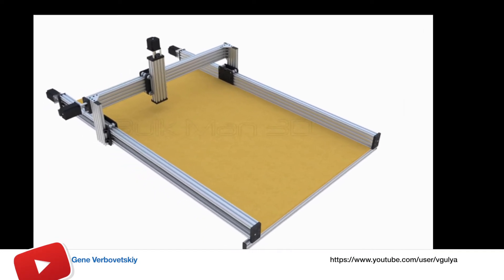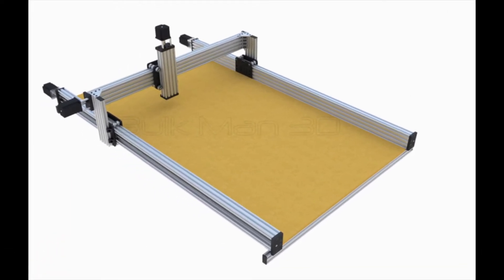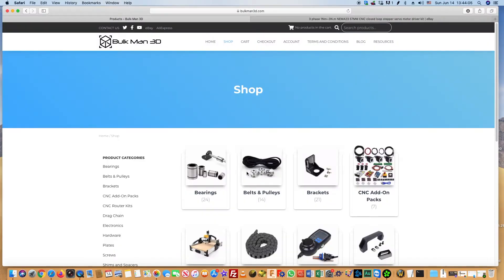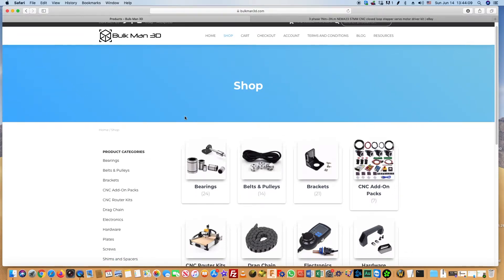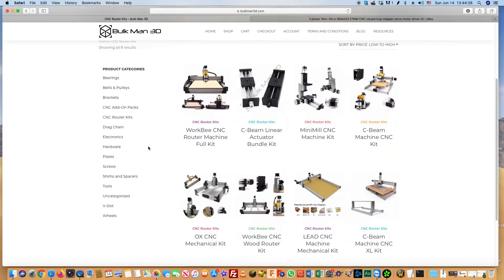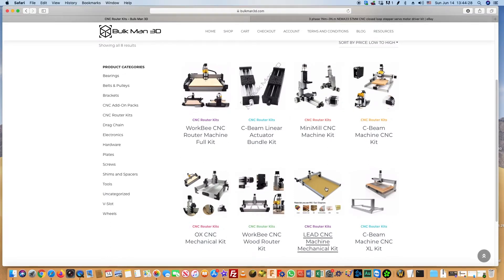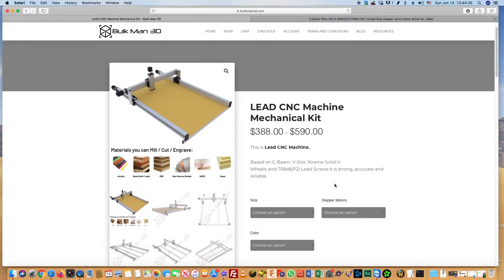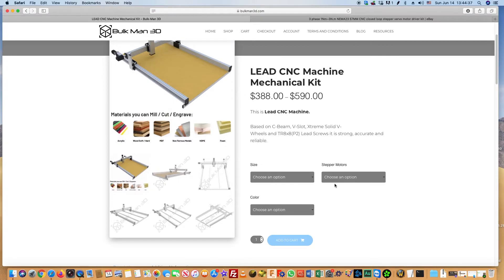After searching for a good price on eBay and AliExpress, we decided to go directly to the website of one of the main manufacturers of this type of machine tool, Bulkman3d.com. This company deals with precisely these types of machine tools, and you can buy almost everything you need to assemble the machine here. We chose a LeadCNC mechanical kit, sized 1000x1500mm, which is approximately 40x60 inches.